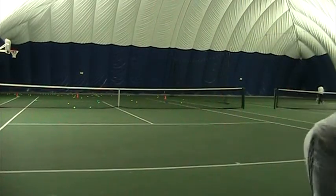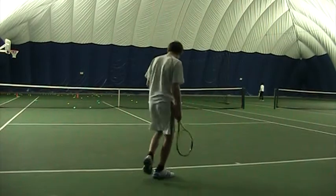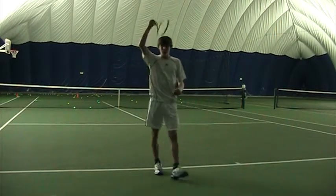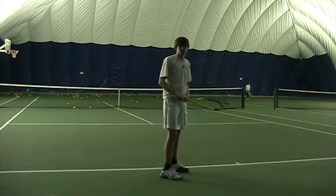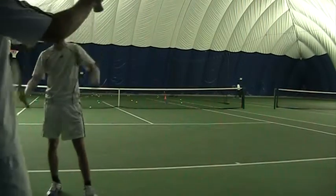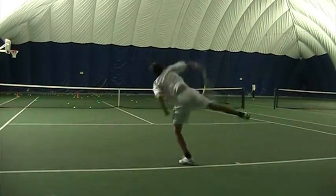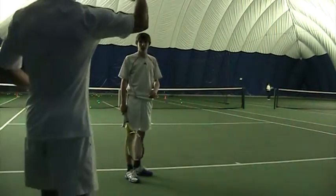I'll try again — it's the toss, where did that toss go? That's almost like a slice, you feel it? What makes it a slice? It's better, but still rotating a bit like this — you want more rotation this way.